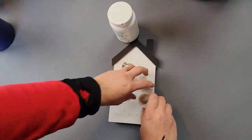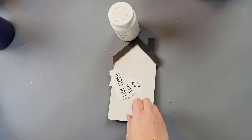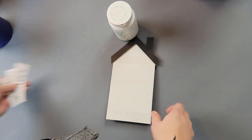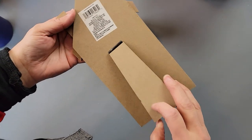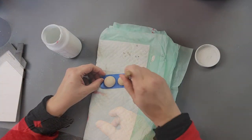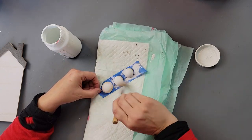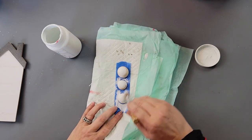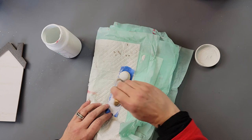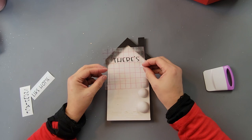For DIY number one, I'm going to use these half beads that I got from Amazon, a decal I created with my Cricut, this house I just recently found at Dollar Tree — it's amazing — and my Waverly chalk paint in the color Snow White. I took my half beads, put them on some painter's tape, and painted them with my Snow White color.